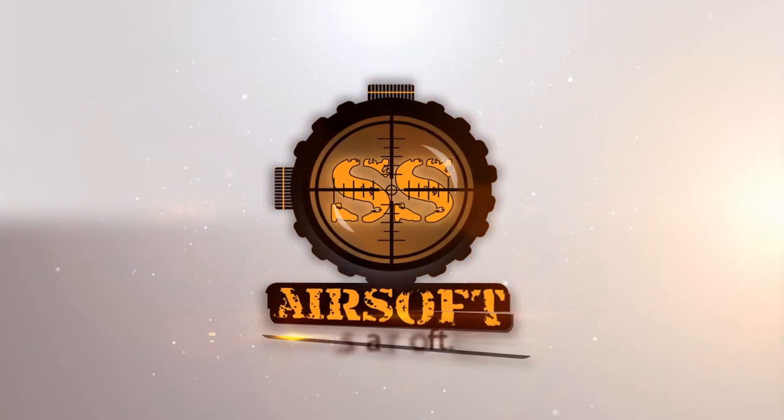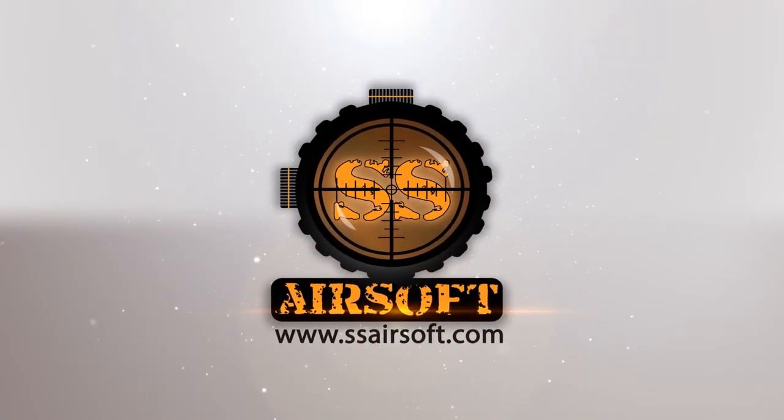SHOT Show 2015 coverage is brought to you by SSAirsoft.com, Georgia's premier indoor CQB field and pro shop. Hey guys, SHOT Show 2015 coverage from the Action Sport Games booth here in Las Vegas, Nevada. And I've got something pretty cool.